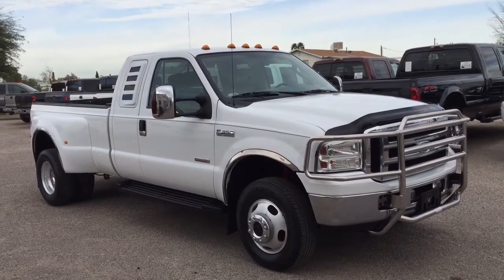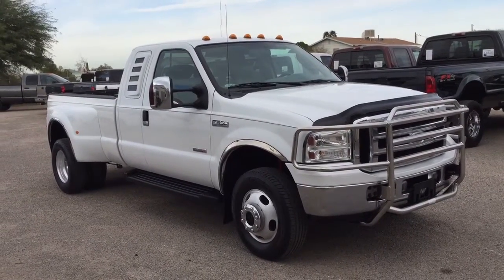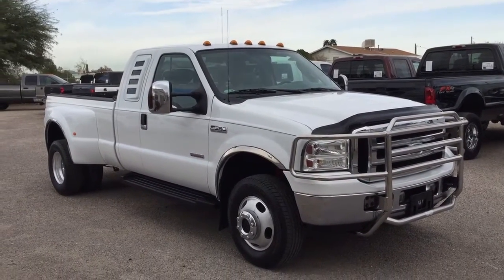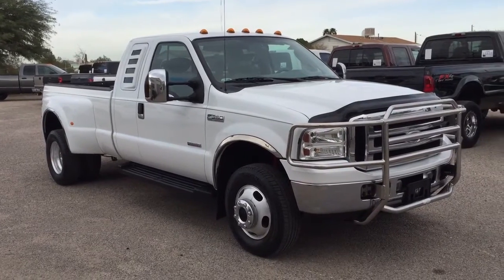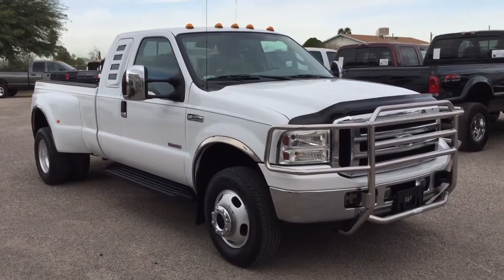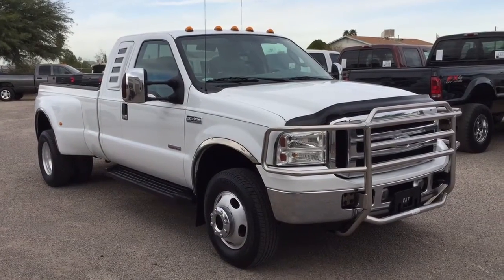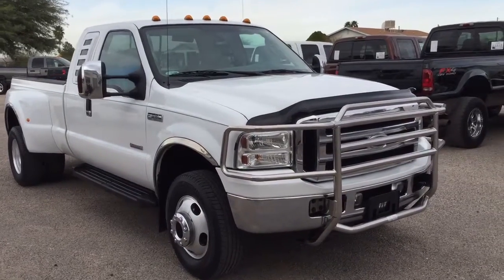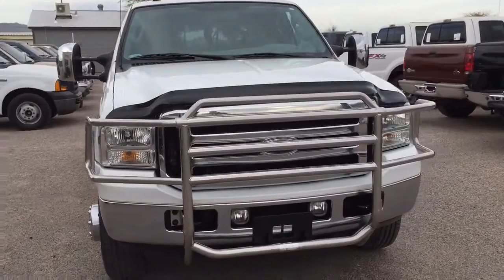This truck has 83,800 miles, and it is a dealer trade we bought directly from Bill Luke Chrysler Jeep Dodge in Phoenix. Because it's right on the edge of ten years old, they may or may not be able to get financing for their used car buyers off their used car lot.